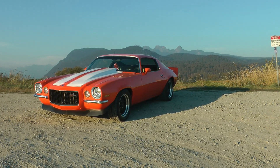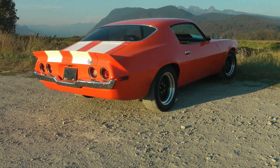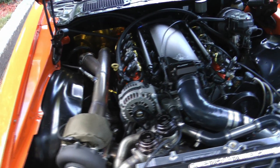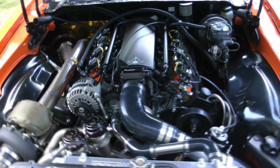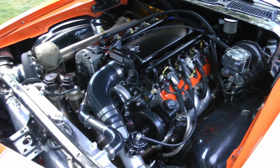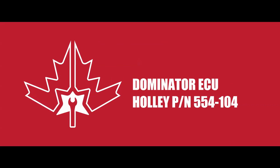As it relates to my application, the Dominator is going to be controlling my turbo 6L LS engine, 4L80E transmission, electronic boost control, Holley water meth, as well as a full Holley dash. I'm going to incorporate a Holley screen for tunability out of the car as well.